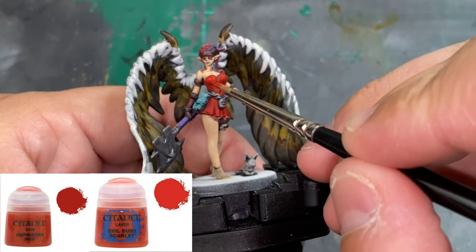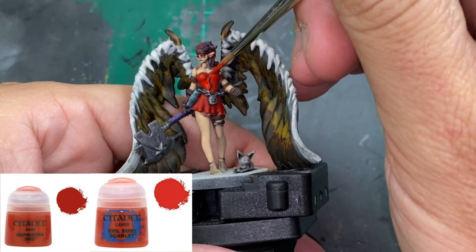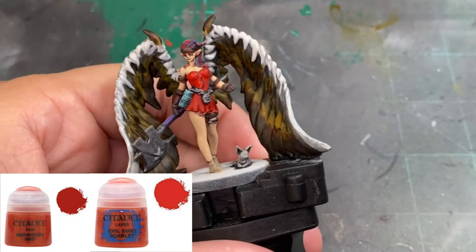For the second color, we do a 50/50 mix of Mephiston Red and Evil Sunz Scarlet — thin it very well and wipe most of the paint off your brush. We're doing the raised areas: the breasts, the front stomach area, and the back. I'm also going to use this color on the small portions of hair.